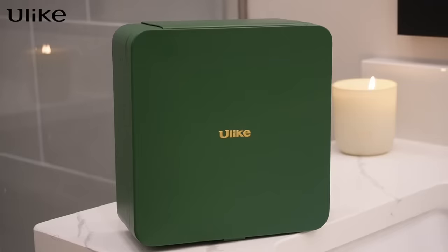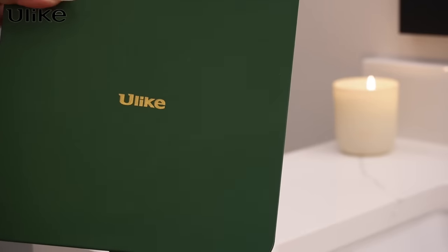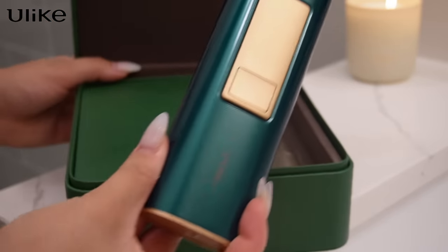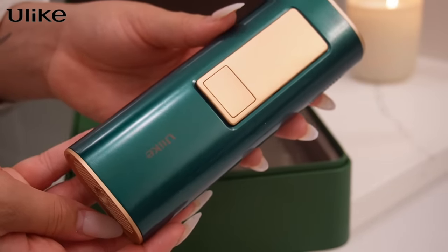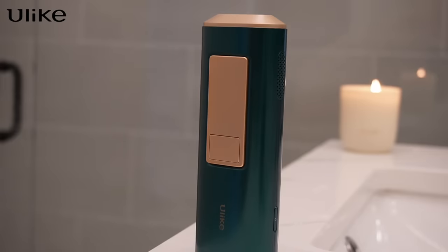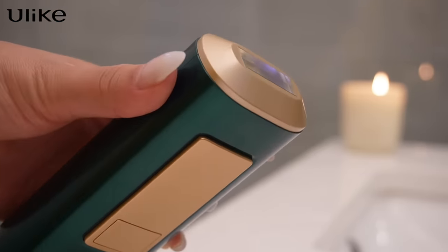Time for our sponsor of the day — Ulike. I'll be using my IPL hair removal device brought to you by Ulike. I've been doing laser hair removal at home for quite some time, a full year before I became pregnant, and started back up three months ago. IPL stands for intense pulsed light — an FDA-cleared light treatment that uses strong pulses of broad spectrum polychromatic light to target melanin in hair follicles. The light turns to heat, kills hair growth cells, and hair grows back more sparsely. Significant results can be seen in just four weeks.